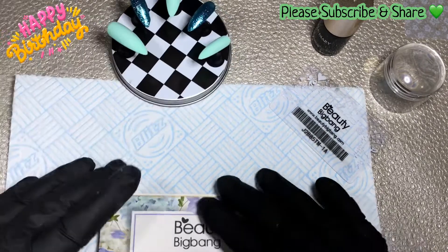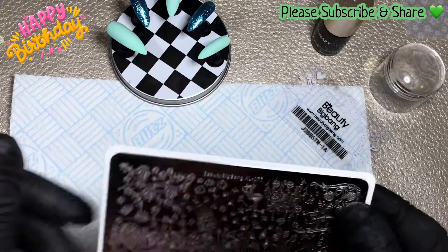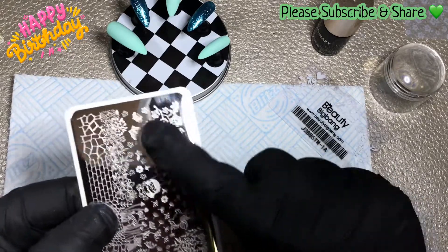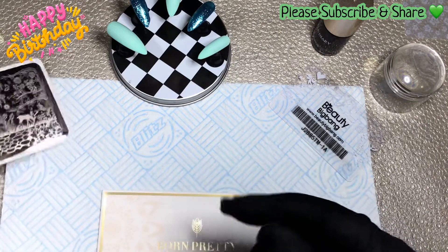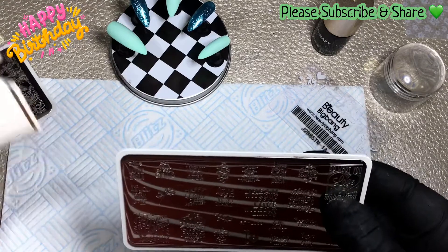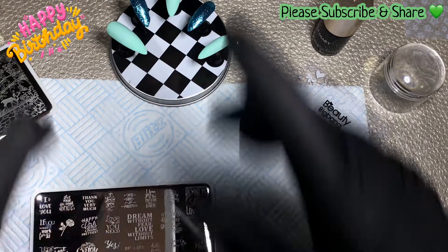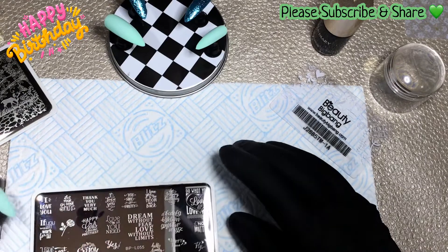We are going to use this plate which was sent to me by Aggie — we're going to use the blossom tree bit up the corner. This is a Beauty Big Bang XL 077. And then we're going to use a Born Pretty plate which is BPL 055, and I'm going to use the birthday icon on that one. Shall we do that first? I think we should.